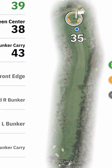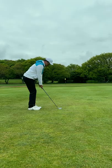I need to get up and down for par. Third shot — I was 35 yards to go and I played the famous bump and run. It's not a bad attempt, but I should be doing better from there.